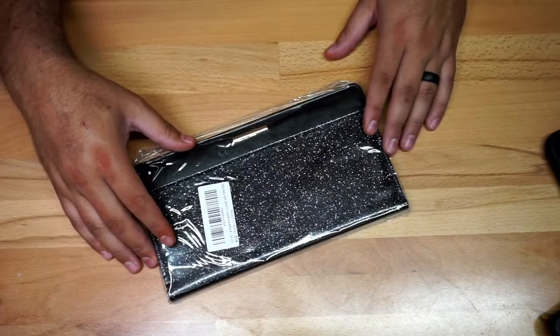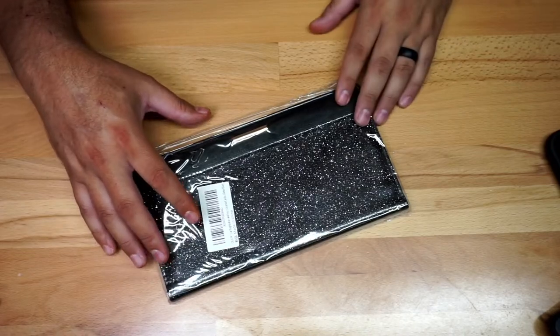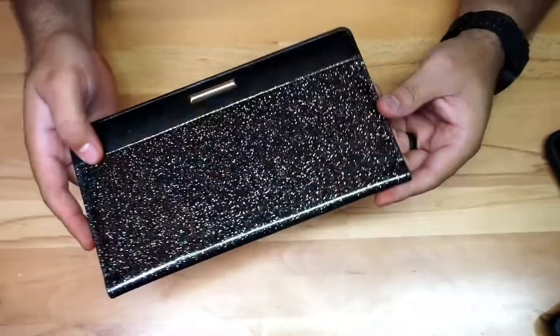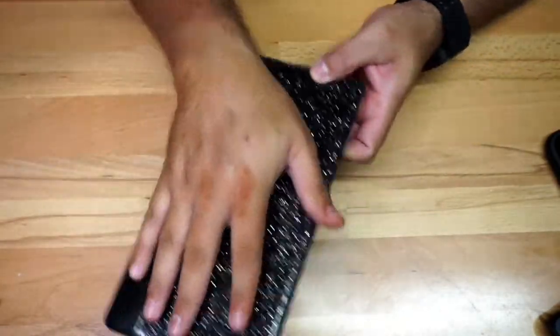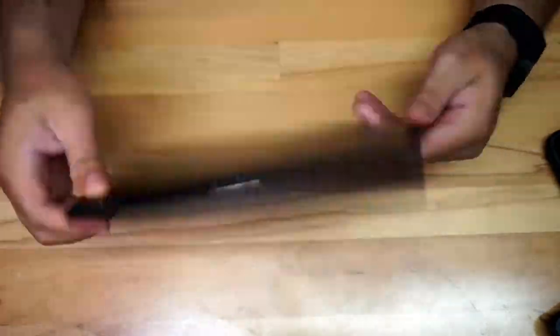Let me give you a quick look at this registration holder. It comes in two different colors: glitter black as well as glitter rose gold. It's really not that expensive. Here's a quick look — it's really pretty. I'll put my hand right next to it so you can have an idea of the size. This is how it looks on one side.